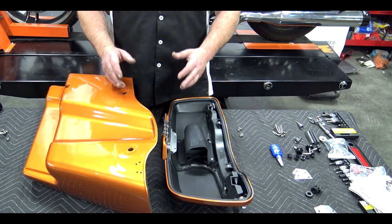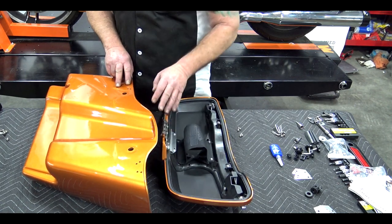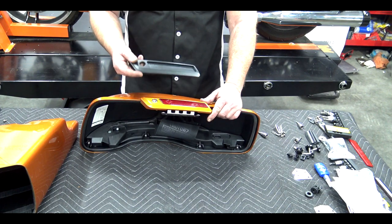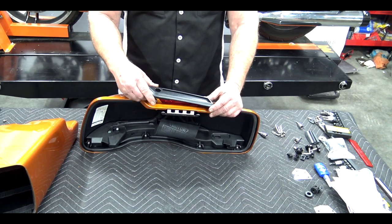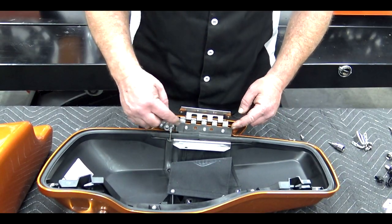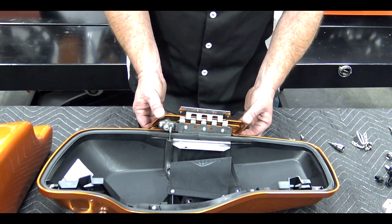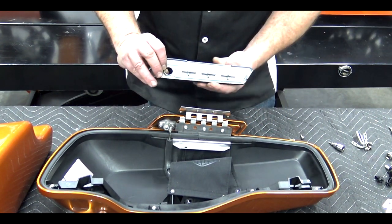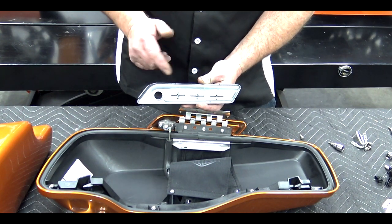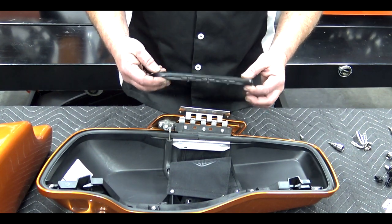We're basically going to reverse the process by putting the lid back on the bag, and then we'll finish up with the hooks on the outside. Now, before we put this lid back on the saddlebag — if you've purchased the black hardware from Advan Black that goes on the outside — this is the time to swap that out. On the inside of the hinge you have three screws. Simply remove those, take the outer piece off, add your new piece where the three screw holes are, apply blue Loctite, and put them back on. That replaces your outer hinge hardware.